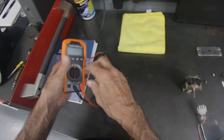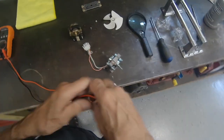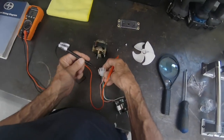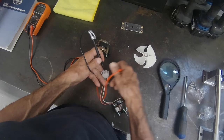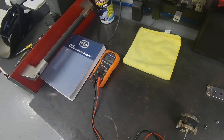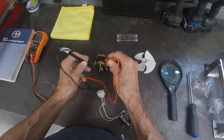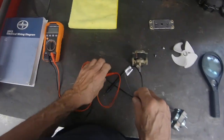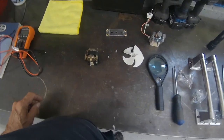Let's do something before we close out this section of the video — let's measure the ohms. On the good motor I'm getting 56.6 ohms. On this one, we're not getting anything. Just a little tidbit of information you may be able to use in the future.